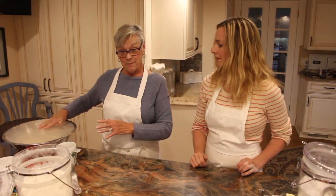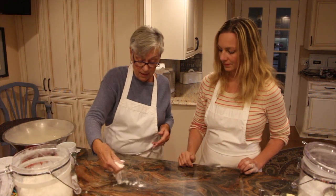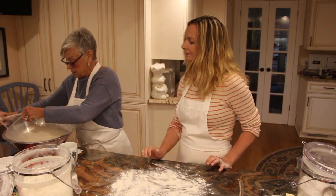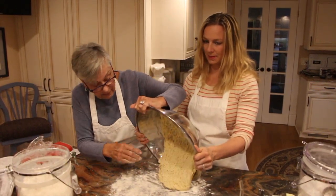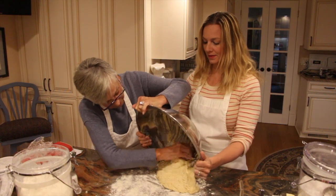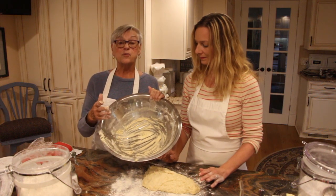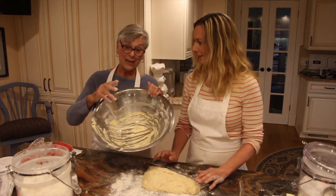Because we are taping this, I made a batch this morning so that it would be ready and we don't have to wait an hour and a half. Now we have a well-floured board and we take out the dough, which has risen considerably. A good tip: do not put this bowl in your sink and try to clean it with a sponge — you will ruin your sponge. Fill it with cold water and leave it alone; it kind of all dissolves and you can get it cleaned that way.